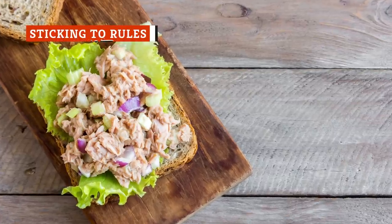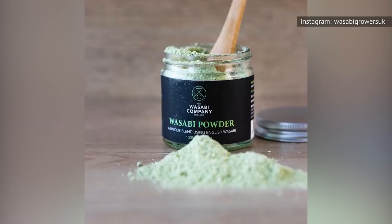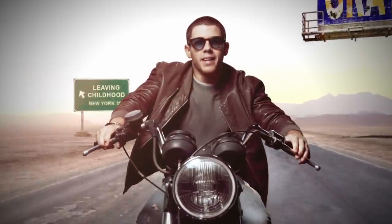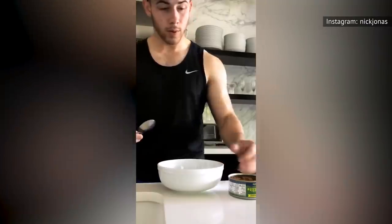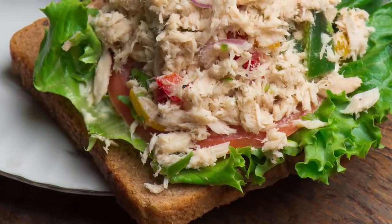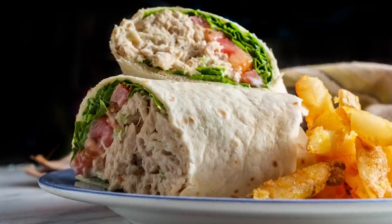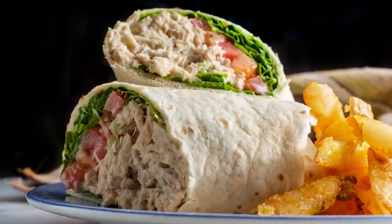Tuna salad does not have to be just celery, onions, and mayonnaise. You can use fresh tuna steaks like the Barefoot Contessa Ina Garten, who also uses hot sauce and wasabi powder in her tuna salad. Singer Nick Jonas, while not a professional cook, describes himself as a tuna enthusiast and likes to add a few drops of Cholula hot sauce to his tuna salad. Or go wild and add drained and rinsed cannellini beans, as Giada De Laurentiis does. Every cook brings something different to the table.